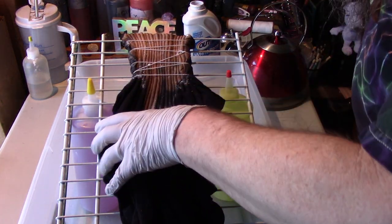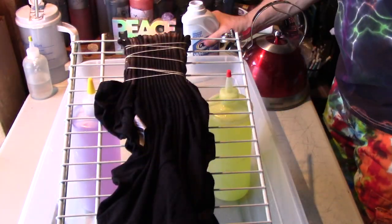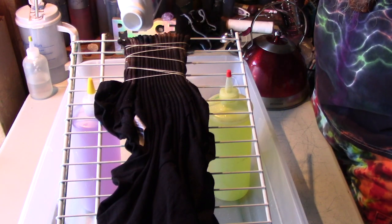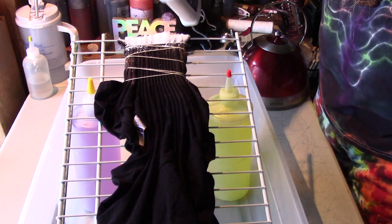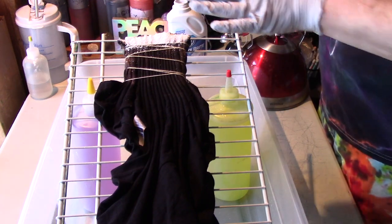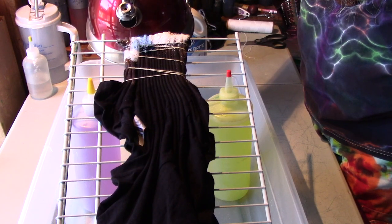Now I'm going to flip this over. I can see that a little bit of color has come out, but I'm going to add more to the backside now. I try to add just a little bit at a time so that you can be kind of precise with your pouring and the removal of color.